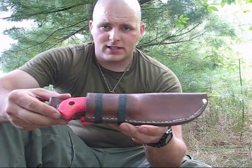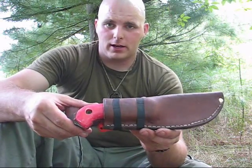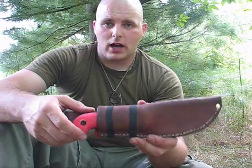What really qualifies this as a bushcraft sheath is that other than the rivet, I made this with what I carry in my repair kit — the cordage, the needle. I did all the cutting with my Tenacious, so theoretically I could make this in the field.